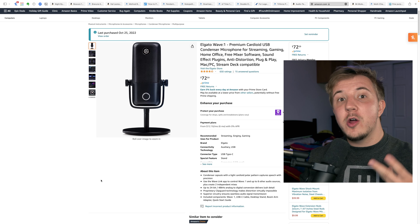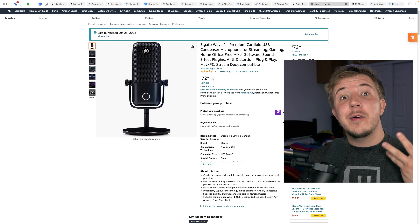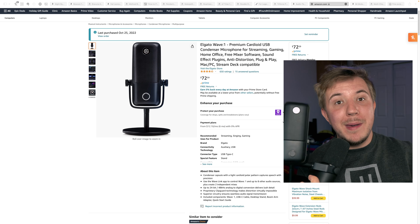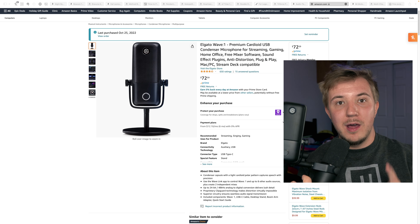On a similar note, the Elgato Wave 1 is also a really good mic option. It's on sale all the time and usually goes as low as $50, which is an amazing deal for this amazing microphone. You can watch my video where I compare it to the Shure SM7B. All in all, a solid microphone for recording is a great choice for the budding ocarina player in your life.